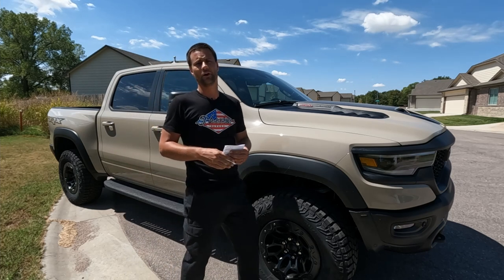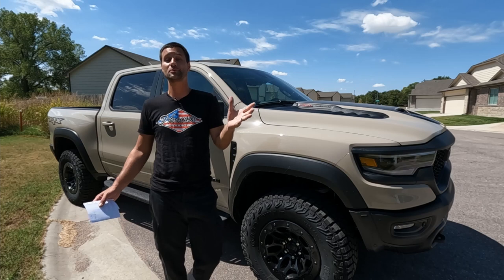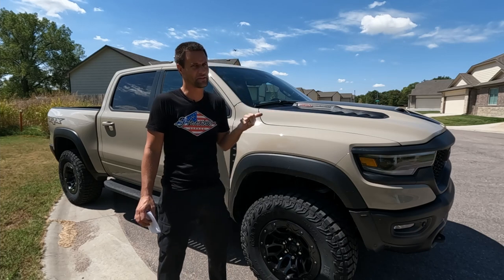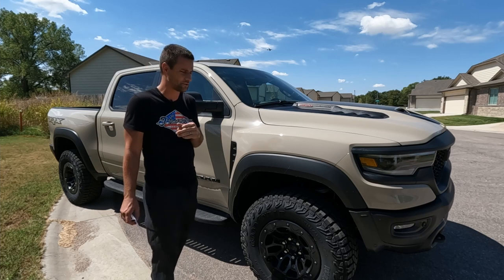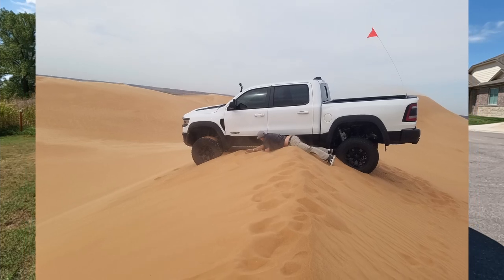Hopefully you didn't take this as complaining about a brand new truck. I'm just trying to help out TRX owners and hopefully keep these things out getting dirty. It is a Sandblast Edition — you probably have to take it out to the sand dunes. Just don't get stuck like I did. It was not fun to clean up.